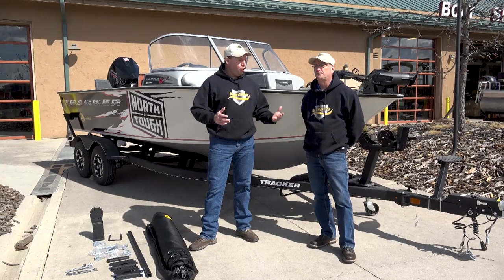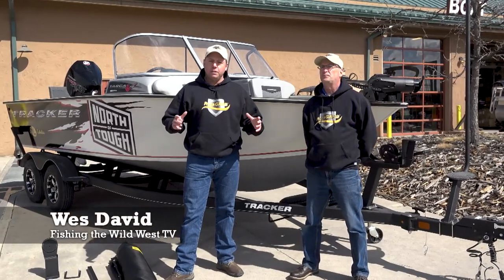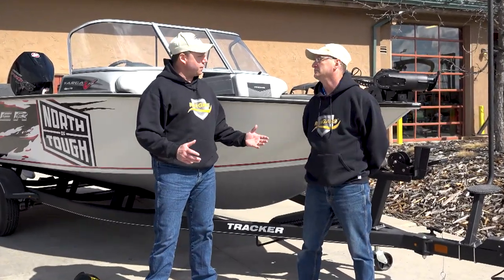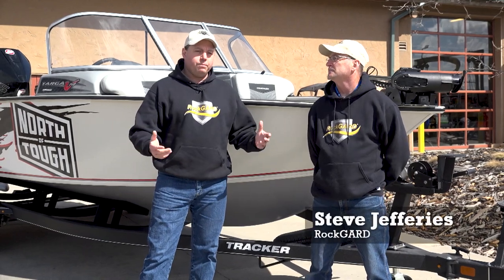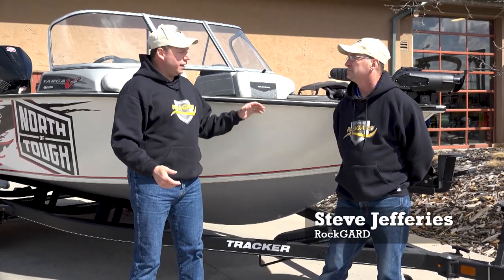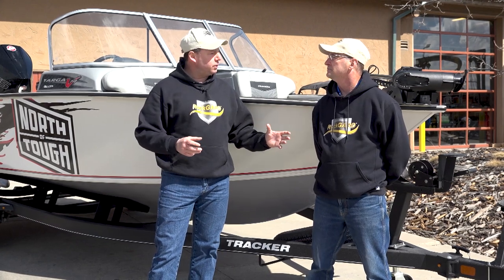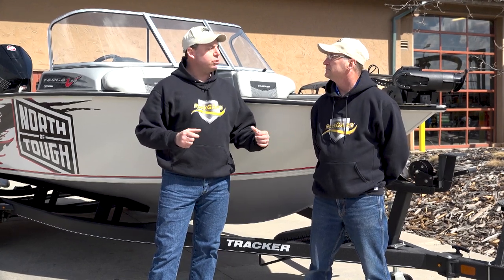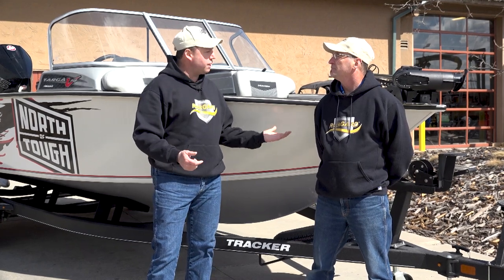Welcome. We're here with Steve Jeffries, the owner of RockGuard, which is an amazing product that you have to have to protect your boat. Thanks for joining us, Steve. We're here at Bass Pro. I got the brand new Tracker 19 Targa, and we're going to install the RockGuard. You're going to help us and show us how simple and easy it is to install a RockGuard and protect your investment.